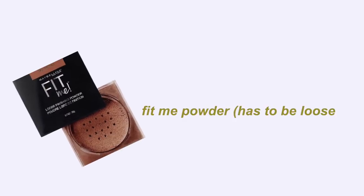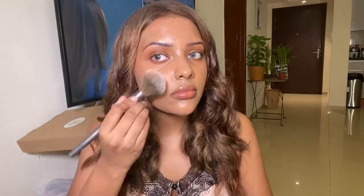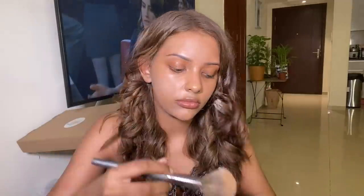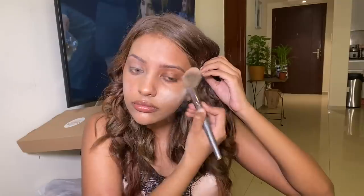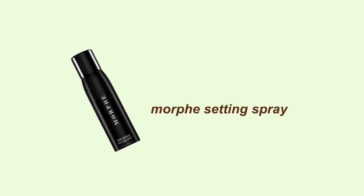After that I went in with the Fit Me loose powder — tap it out and go crazy. It made my skin look a little ashy, but you've got to put it all over your face. Then she goes in with the Morphe setting spray. This felt so off and my skin looked ashy. You want to air dry this and make sure you don't smack yourself — I've been there.